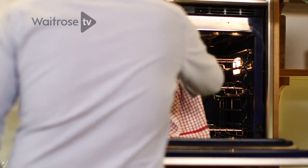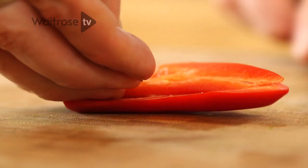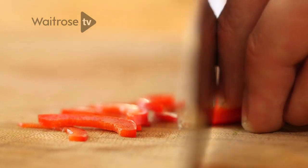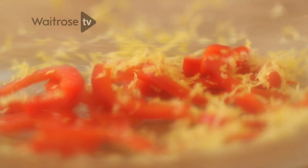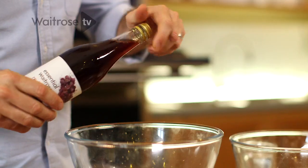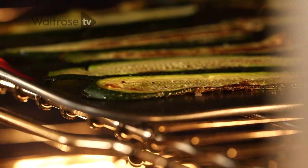While the courgettes are grilling, I'm going to make a dressing. Some red chilli — just take the seeds and the membrane out to reduce the heat a little bit, then finely slice. Courgettes and chilli are just a match made in heaven. Then some lemon zest, a bit of garlic — I find one of these fine graters works really well. Then just for a little bit of sharpness, about a teaspoon of red wine vinegar, a pinch of salt and a little bit of pepper. Set that dressing aside, ready for the courgettes.